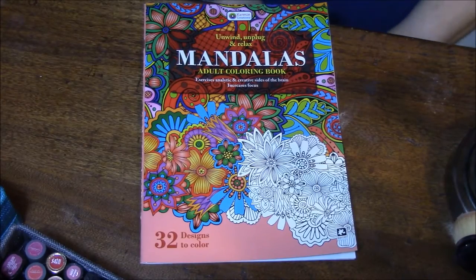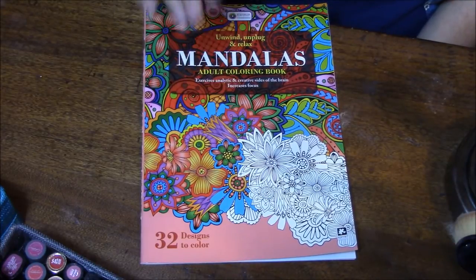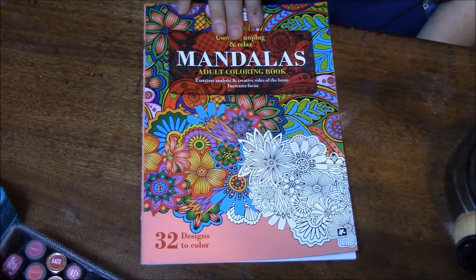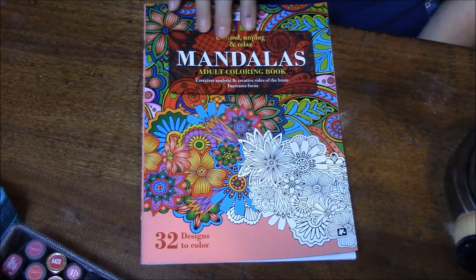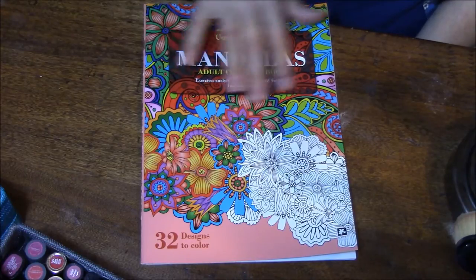Hi everybody, this is Connie, and welcome back to my Adult Coloring Obsession series. I thought I would talk to you again. This is another Dollar Tree coloring book, and this one here is Mandalas, and it's red, as you can see.